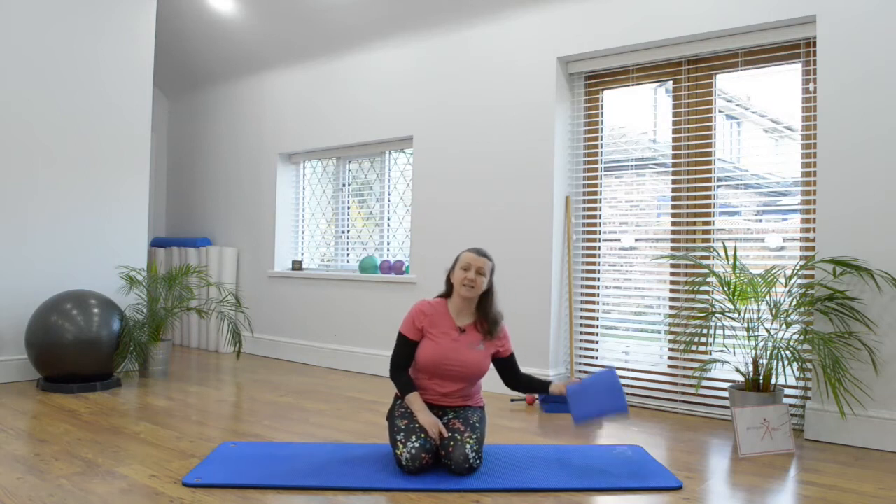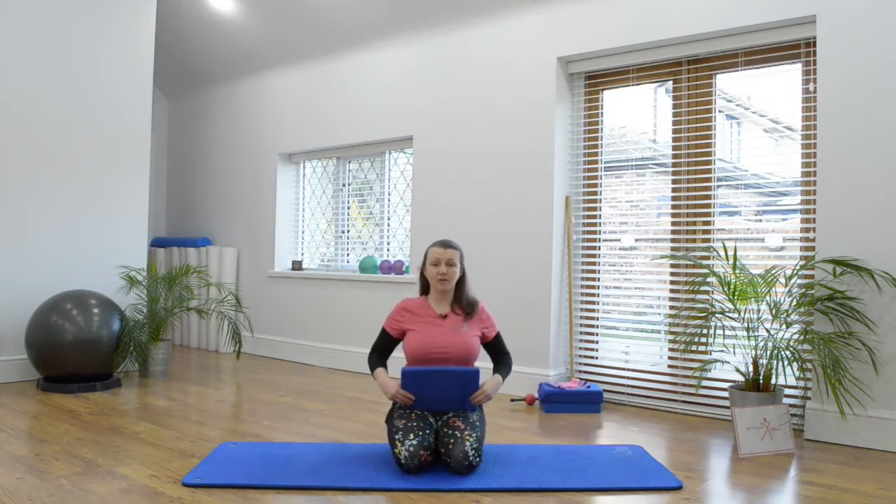We're going to be laying down on our front for this exercise. You might want to pop a cushion or a towel or a pillow underneath your pelvis, pubic bone, tum area, and you might want a cushion for your forehead.